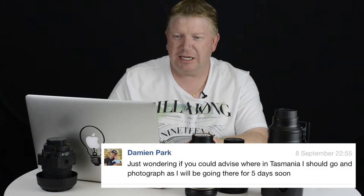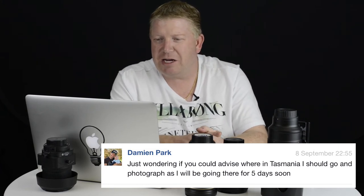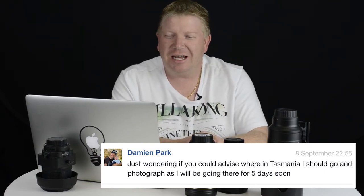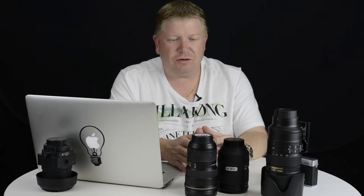My second question is from Damien Park. Damien asks: just wondering if you could advise where in Tasmania I should go and photograph, as I'll be there for five days soon. Great question, Damien — I've been to Tasmania a couple of times and there are some fantastic locations. In five days you are going to be a little limited. It depends how much driving you want to do and whether you're going to Launceston or Hobart. I'll give you some locations and you can jump onto Google Maps to see what suits you best.